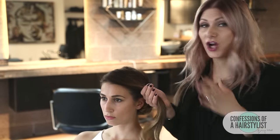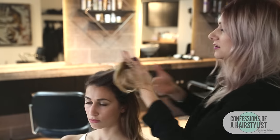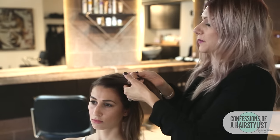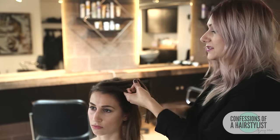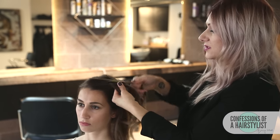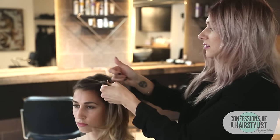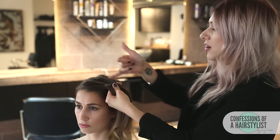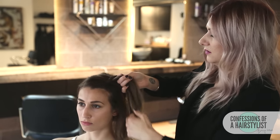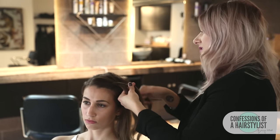Now we're going to create our Dutch braid on the left side. I like to start by taking a small triangle section in the front, splitting that in three. For a Dutch braid you work underhanded — take the right section over and under into the middle. Now that middle section is over to the right. Start incorporating hair by adding a bit from the parting into the braid, and that whole section goes into the middle. Repeat this technique until you run out of hair.